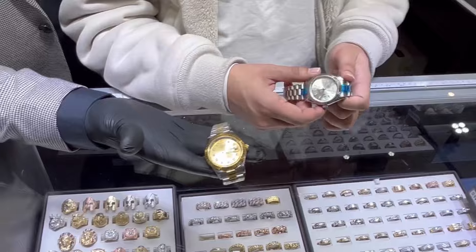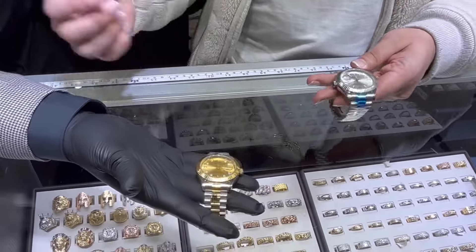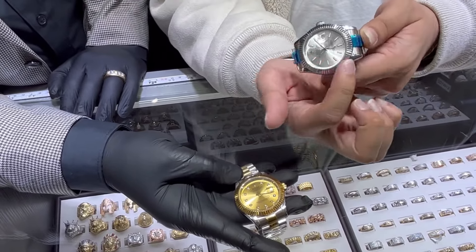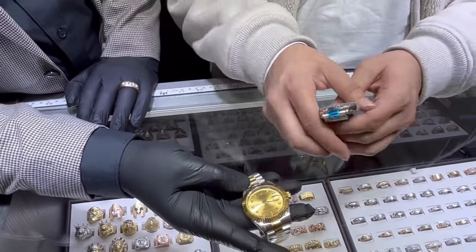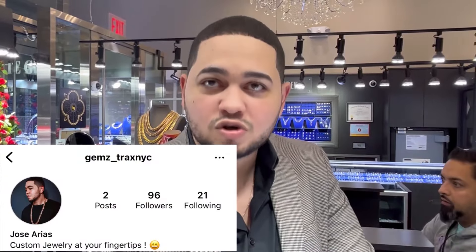He pointed out immediately in two seconds — as soon as he felt it, he said fake. Another good pointer: as soon as you go inside and look for the serial number, there's nothing. It just says Rolex, Rolex, Rolex all the way around — you can't even look it up. I would say get an original watch, even if it's a G-Shock, Seiko, or Citizen — something real, as opposed to a fake watch.